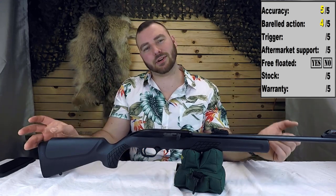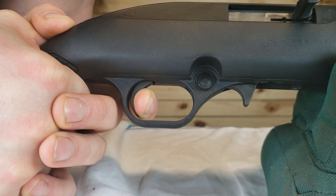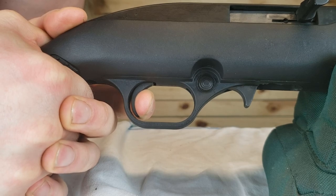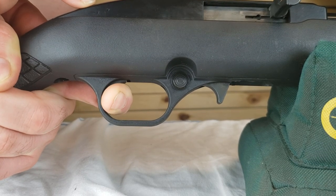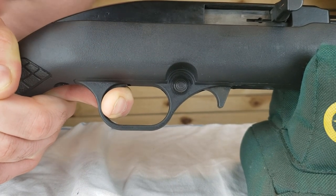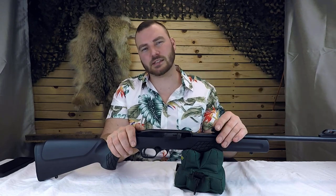Next we have the trigger — this is probably one of the worst triggers I have ever used in my life. At this price, we're lucky it has more than a barrel. It has a very short reset, which is desirable for quick follow-up shots and rapid plinking. But look at how much creep this thing has — I've never seen a rifle with this much creep. This trigger is also a little on the heavy side, measuring about 4.5 to 4.9 pounds, varying by about half a pound.